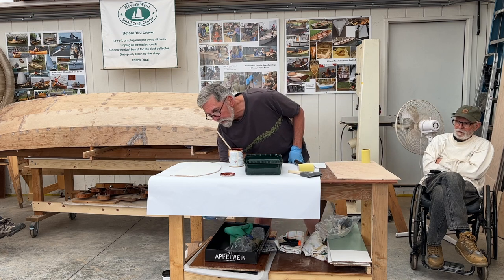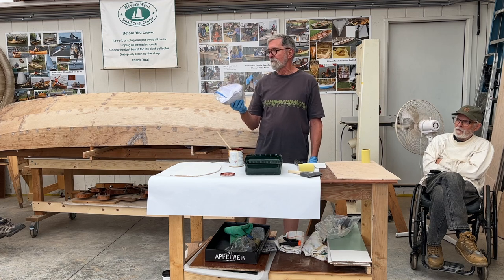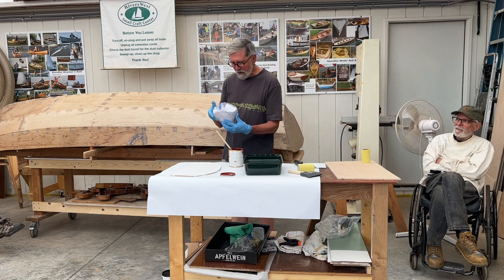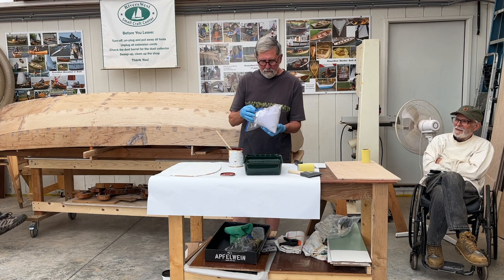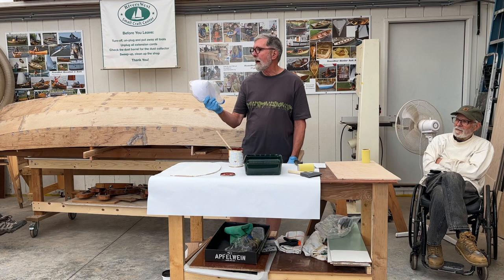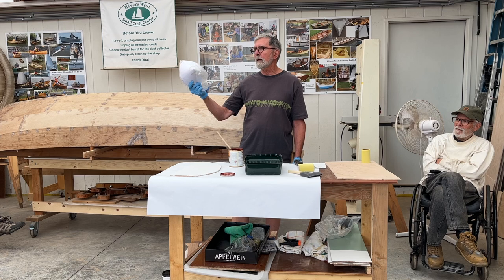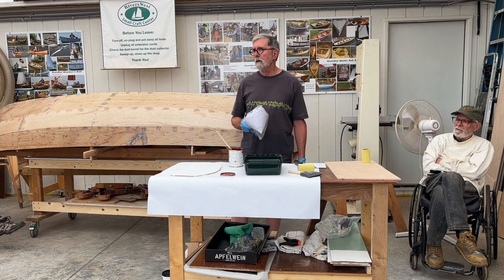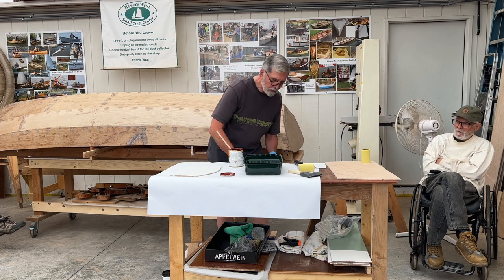Because this technique is also applicable to varnish — if this were a varnish coat, it would not have primer. I would be straining the varnish through one of these strainers from the can into whatever container I was working out of.